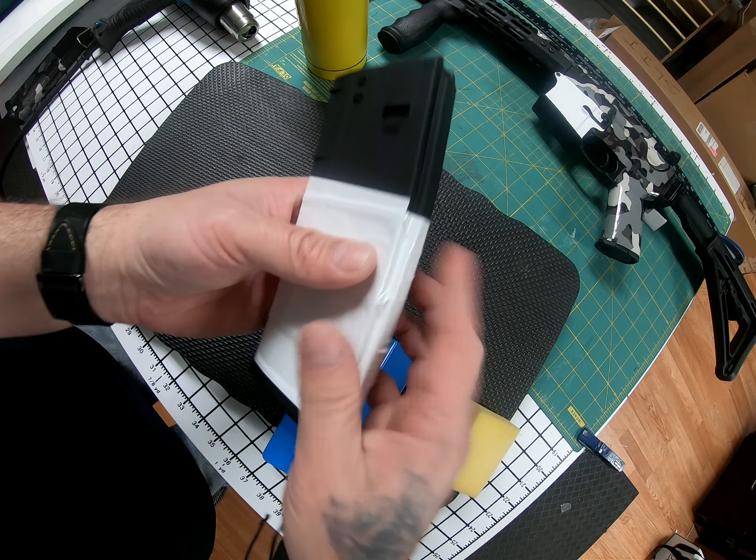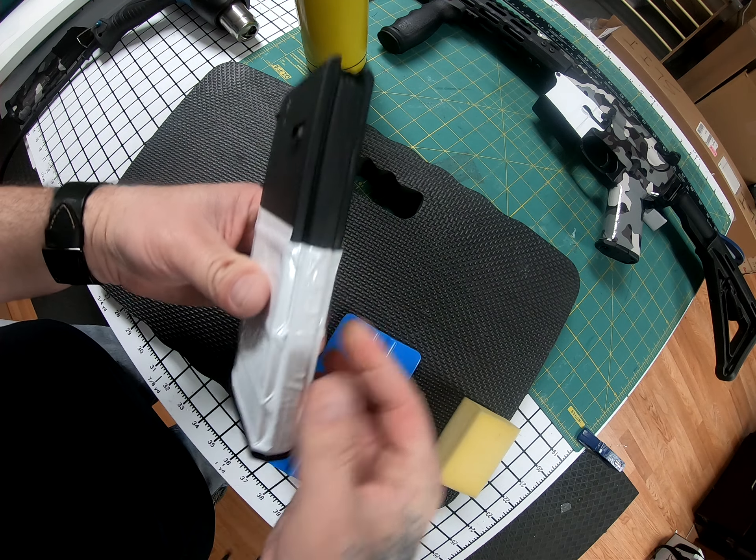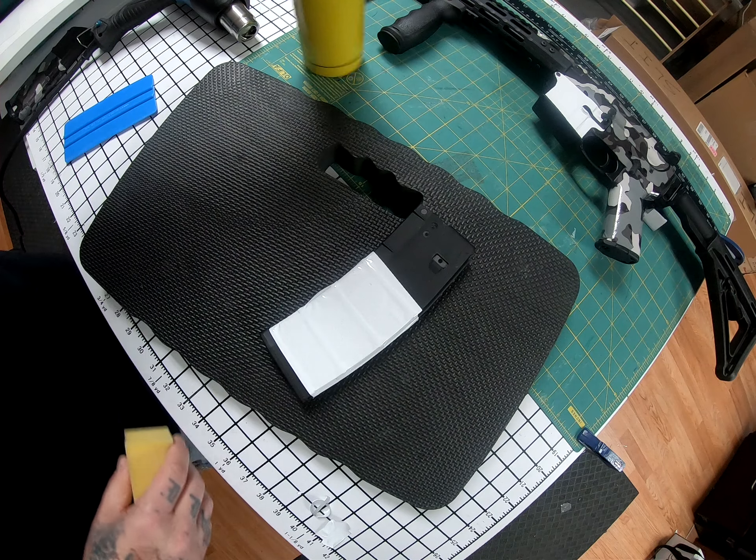Take your squeegee and squeegee a little bit. See how nice that fits in there. Next we can give a little bit of heat.